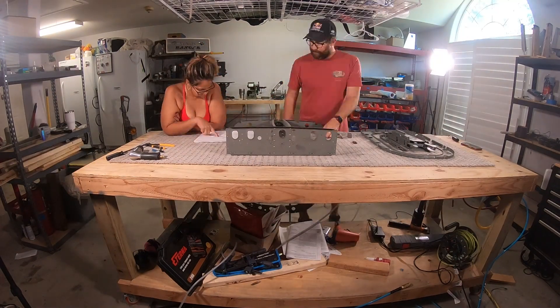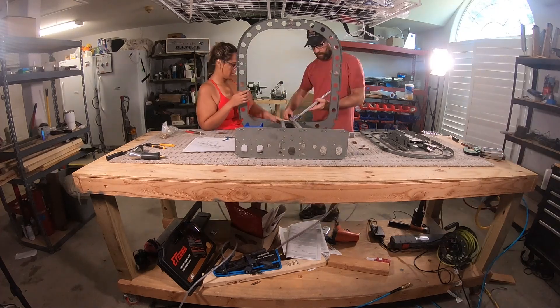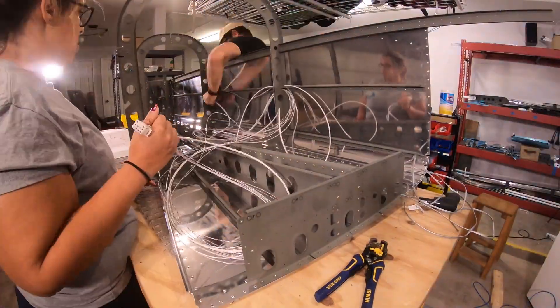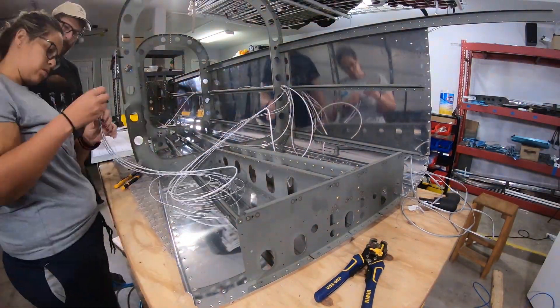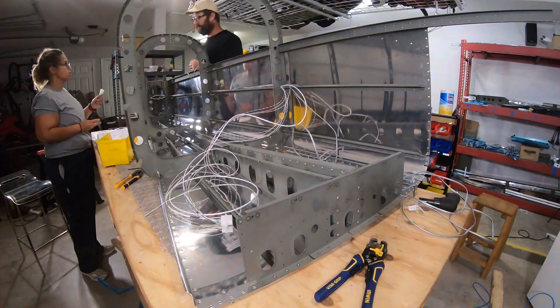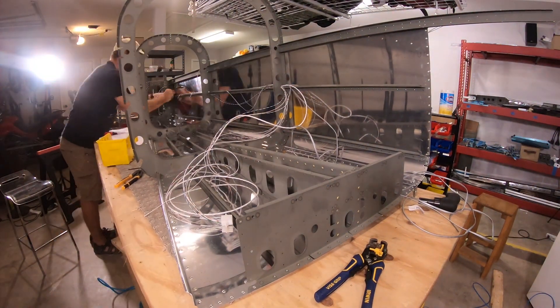And then you have some fun with all the wiring. Then comes the wires — first time you get to play with wiring. I wish I could say the Van's instructions were perfect, but trying to figure out exactly where they wanted the wires to run through under that J channel — it makes sense now. You also had the struggle of what kind of connectors are we going to use. We played with Molexes. Don't get me started on crimping Molexes.